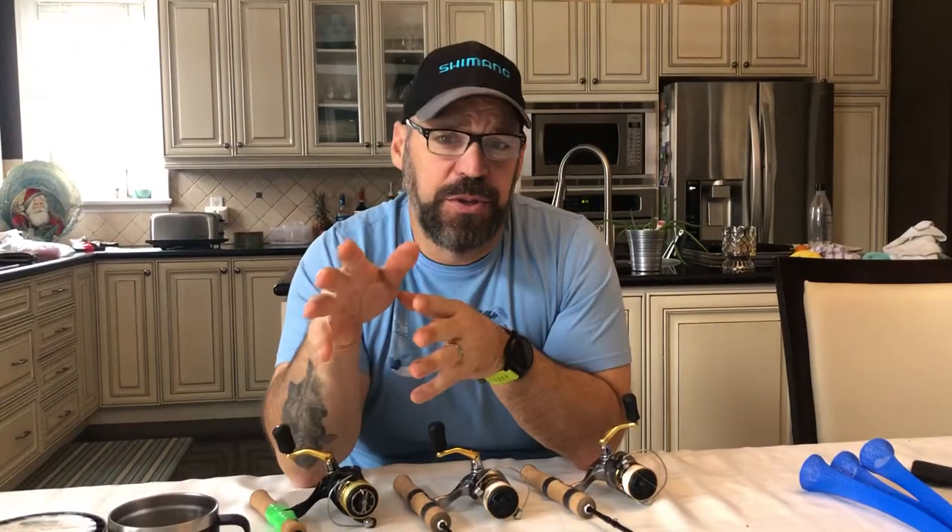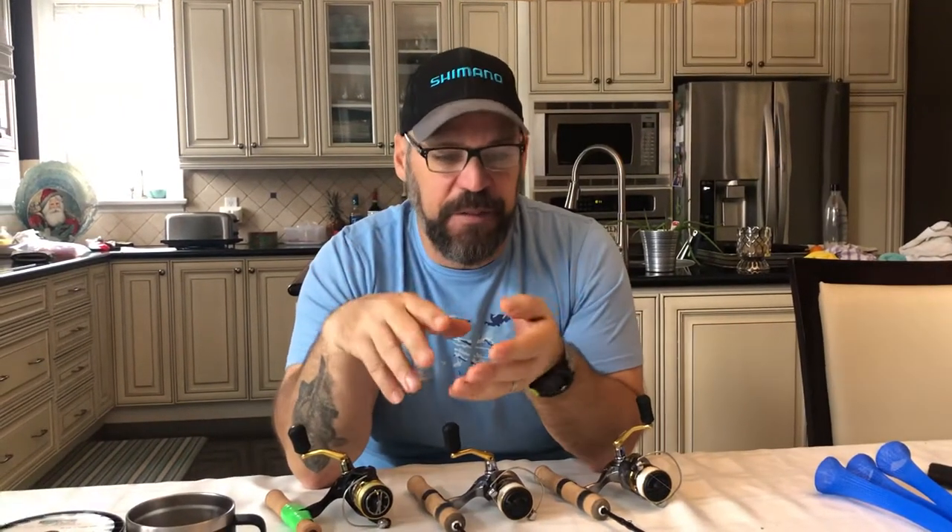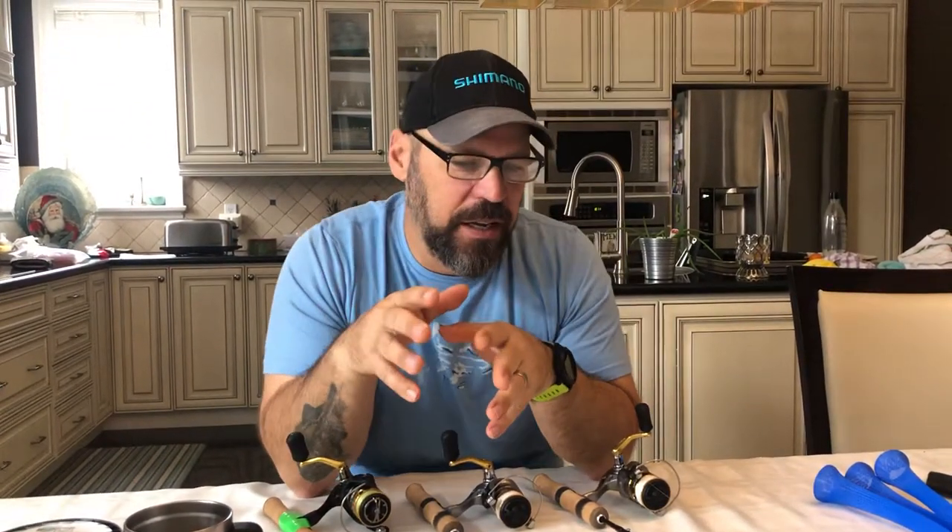Hey guys, doing another video — it's been a while since I did one for YouTube. Just finished an ice fishing video for Facebook and Instagram, but I figured I'd talk about something a little different rather than being so general about what I use for ice fishing. I wanted to talk just about rod combos.